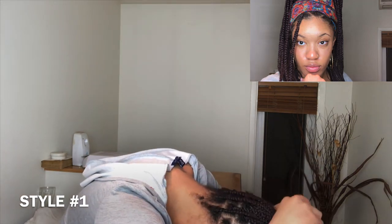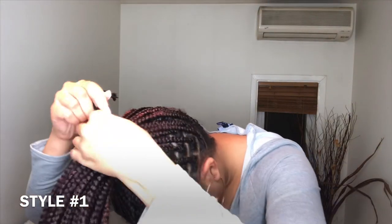For style number one, we're gonna need to tie our hair up. I don't even bother trying to fit my heavy braids through elastics anymore — I tie my braids with a string or a clean shoelace, as you guys can see. That just works wonders for me. Look at that, no stress.